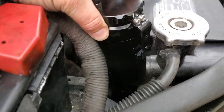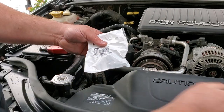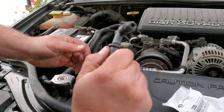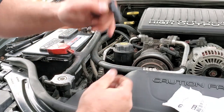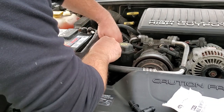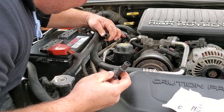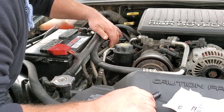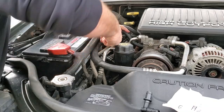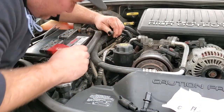Drop it right in here and zip tie it. Now that we know where the catch can is going, we're going to install the new PCV valve. You know it's good — it's got a little check valve that wiggles around. We're going to put it right over here. Let's unplug the old one. Well, good thing we're changing it because it just snapped right off — oh man, that's brittle. Let me remove it entirely. Look at this — that broke off too. Just old and brittle. Good thing we're addressing this now.